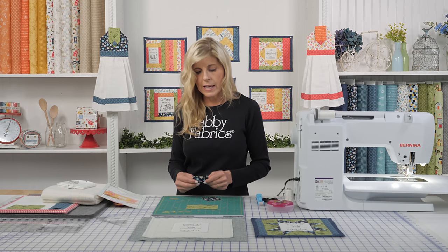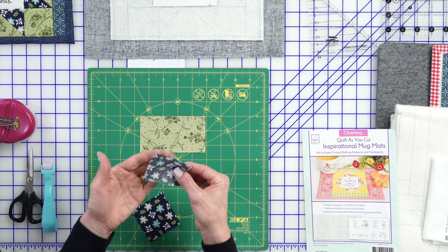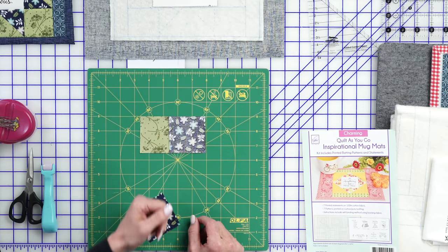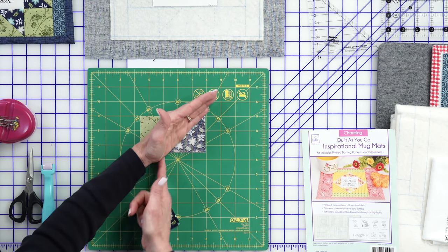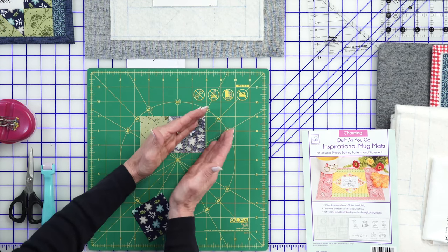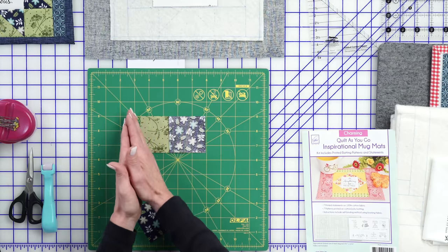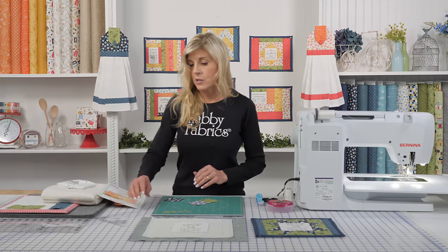To do the traditional flying geese assembly, you'll have your rectangle right side up, your squares are right side down, and you'll place that on one end or the other. I'm going to place that on the right end. You would use a marking tool — just a ruler and a friction pen — and you'll just draw a line, then sew straight on that line, cut away a quarter of an inch to the right of your sewn line, then turn and press, and repeat that for the other corner. That's the traditional assembly of how to make a flying geese unit.